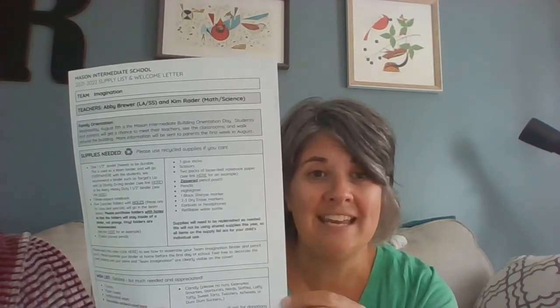You all probably got an email that has the list of supplies needed. Here's our supply list and all of those things we'll talk about in this video.